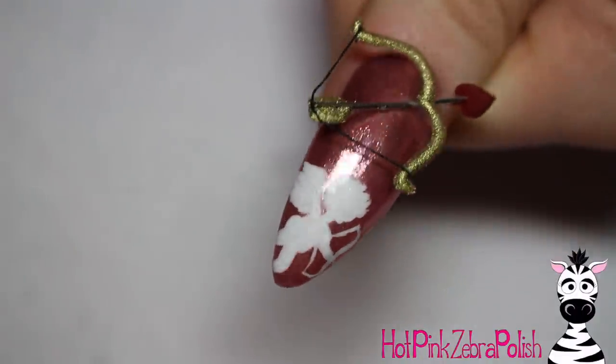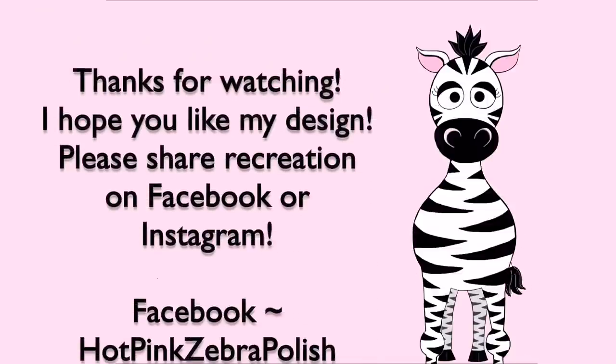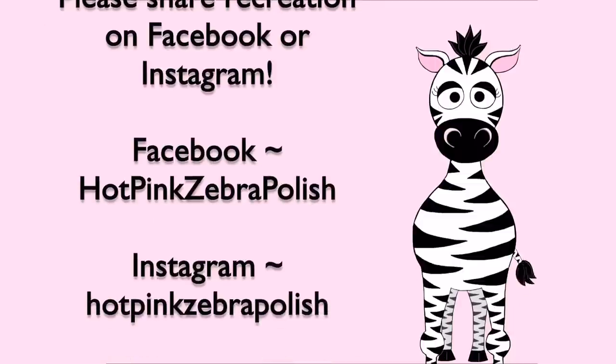That is it! I hope you guys like this one. I'll put links to my other 2018 Valentine's Day videos in the description box below, so check those out. Please share any recreations with me on Facebook or Instagram — I would love to see them. I'll see you in my next video, bye!